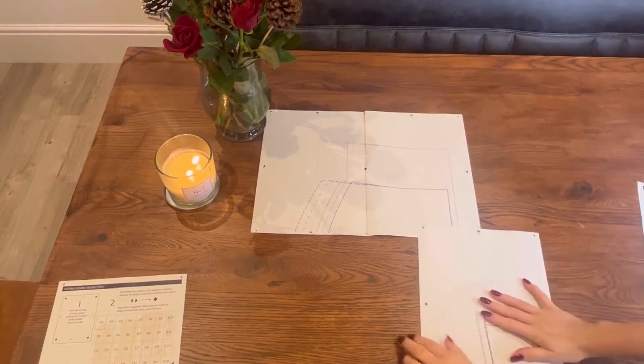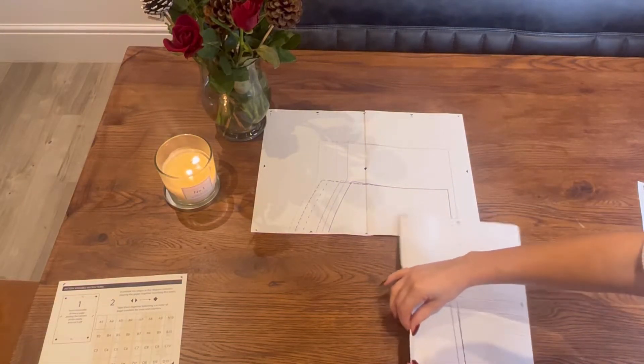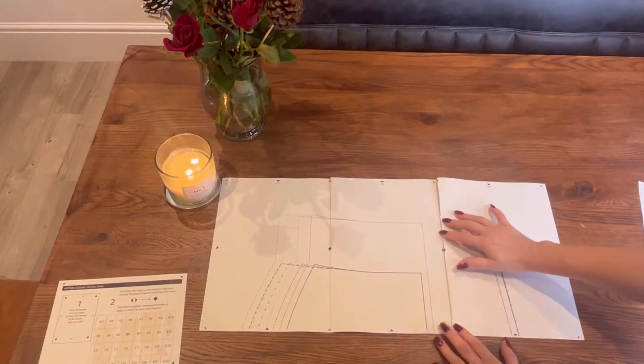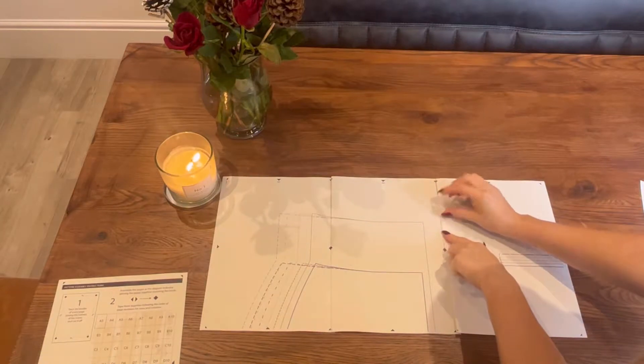You'll have to align the half diamonds on each side of the page to the other pages. The best way to do this is to fold one page's corners so you can see the edge of the diamond, then place that on top of the other side which hasn't been folded — you should create a full diamond shape. Stick that together with some sticky tape and you're ready to go.